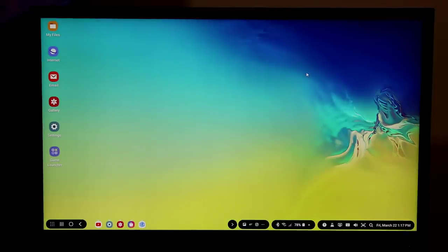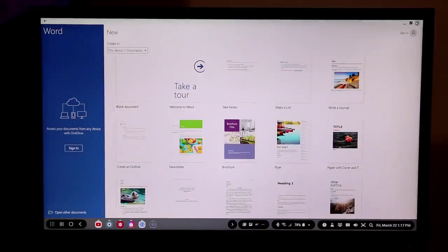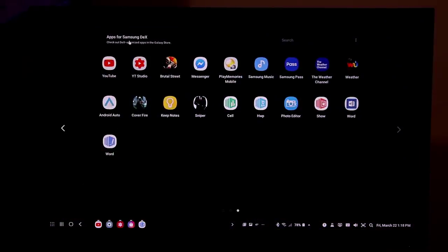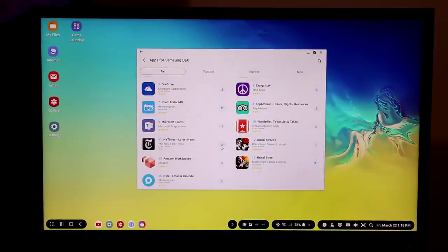You can also use Microsoft Word — after signing in you get a blank document that can be used full screen. So that's basically the full idea: you can modify your desktop, put apps in different locations, use the bottom control bar with recent apps. Remember to download the apps for Samsung DeX — there are also a couple of games available like Brutal Street 1 and Brutal Street 2.